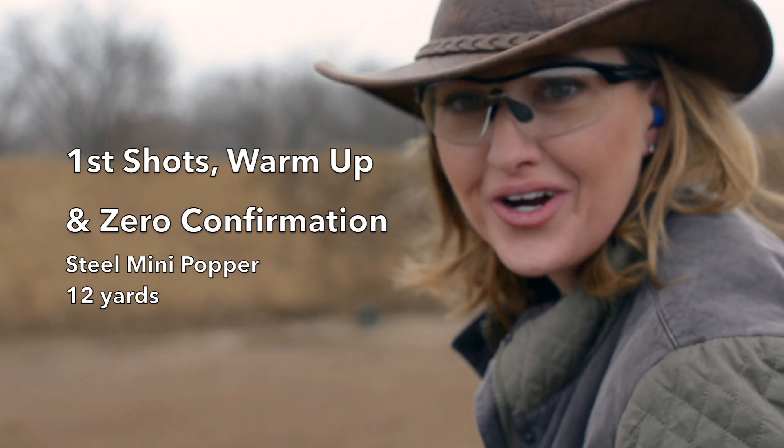Alright, we're ready to go. You ready? I've got a steel plate at about 12 yards.